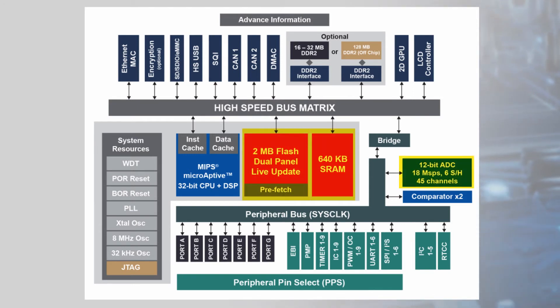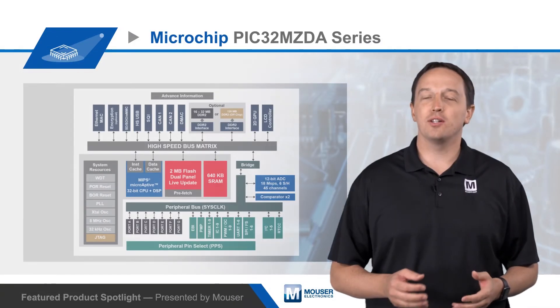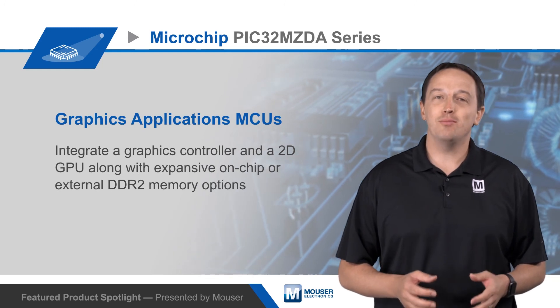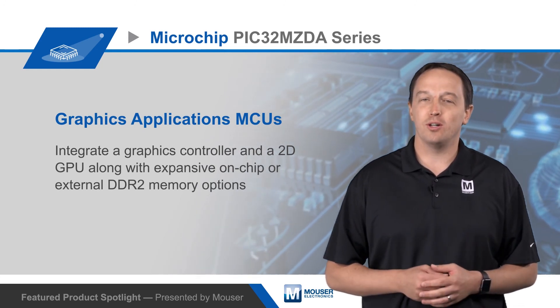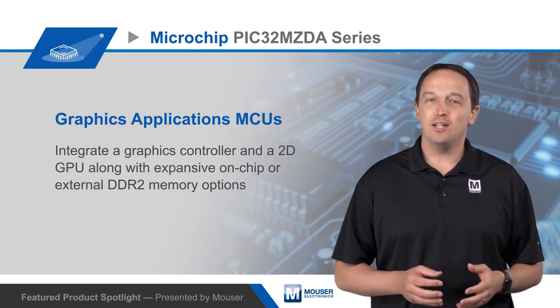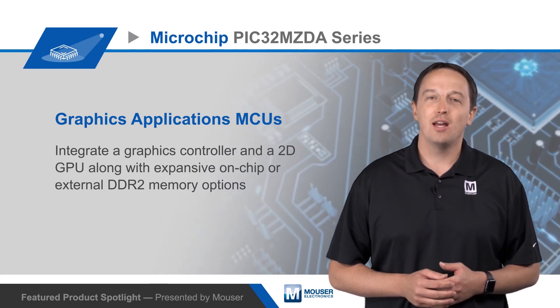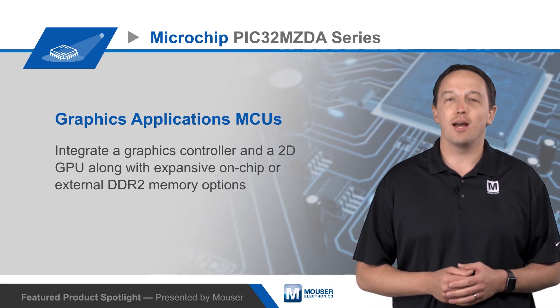It integrates a 12-bit, 18-megasample per second ADC and has a full-featured hardware crypto engine with a random number generator for data encryption and decryption as well as authentication. A smart peripheral mix means designers can have a single MCU that communicates to multiple bus protocols. The PIC32MZDA is supported by the free MPLAB Harmony integrated software framework as well as the MPLAB X IDE to shorten development time.